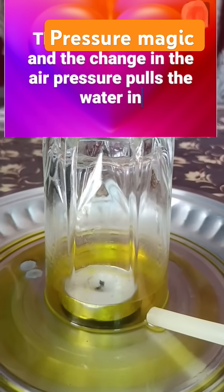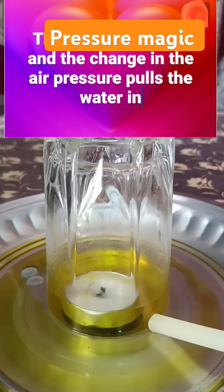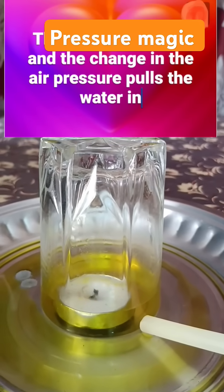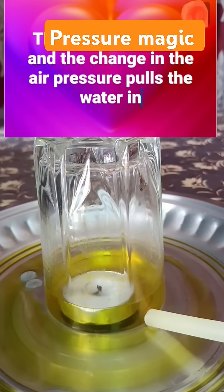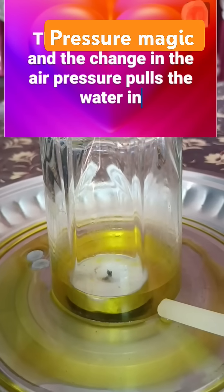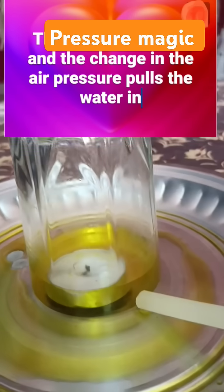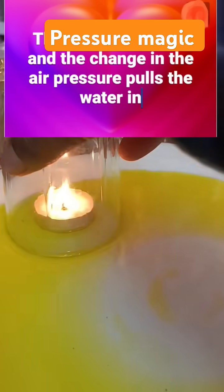The air pressure decreases, and water is drawn into the glass until the pressure equalizes. This experiment demonstrates the relationship between temperature, air pressure, and the density of air. The water level rises as the air cools and its volume decreases.